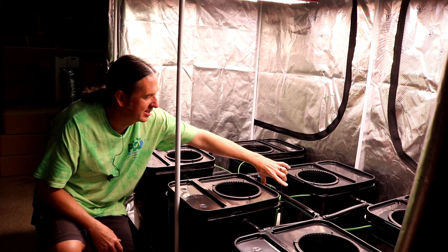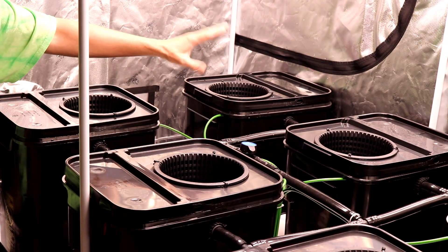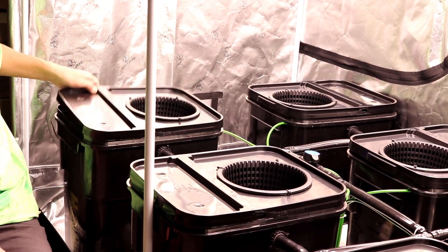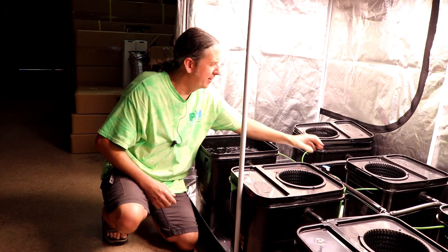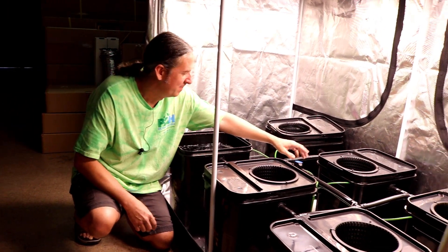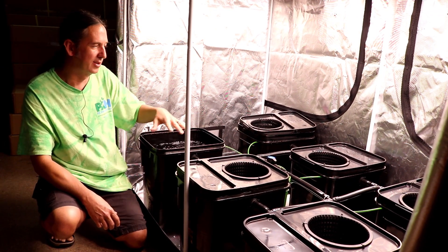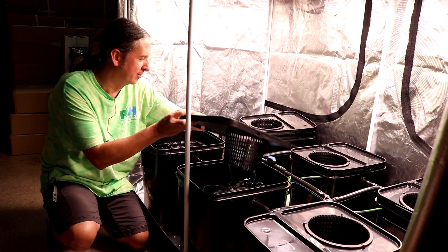The water is going out evenly both ways, and then this side is getting four buckets. This side is only getting two, so the water flow is not even in all the buckets. So we had to put this valve here. If you leave it run full wide open, these back two buckets get more water than the other ones. So if you choke it off just a little bit, you can kind of even out your buckets.